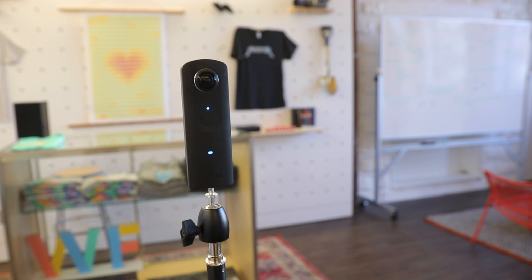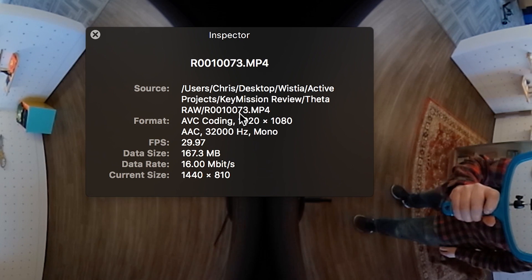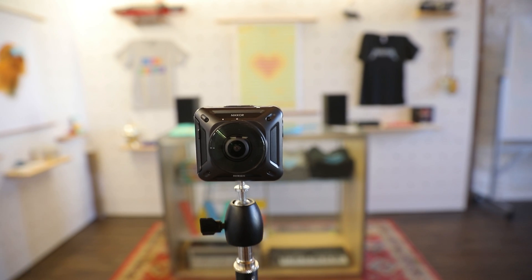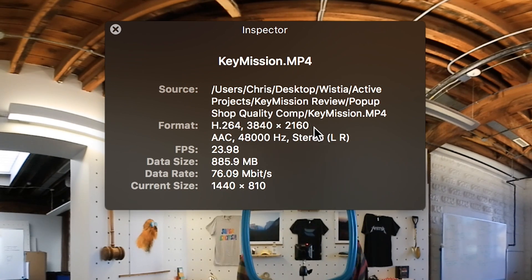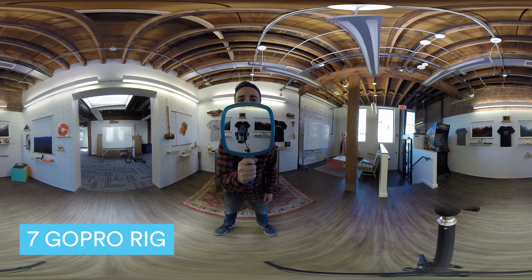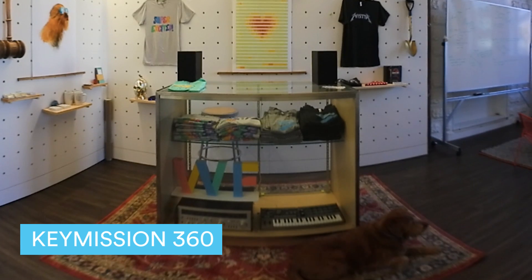We've had point-and-shoot capabilities for a while with the Ricoh Theta S, but video resolution was limited to 1080p, which when viewed as a 360 video resulted in a very blurry image. The Key Mission 360 produces 4K 360 footage at 3840 by 2160. So how does it stack up against our GoPro rig? Here's a 360 shot from the GoPro rig, and here's the same shot with the Nikon Key Mission 360. The GoPro rig is definitely sharper, but the Key Mission holds up pretty well.